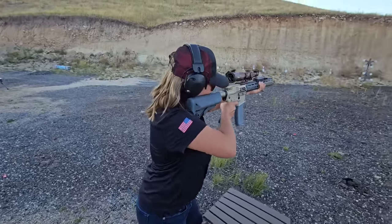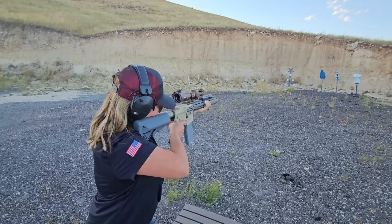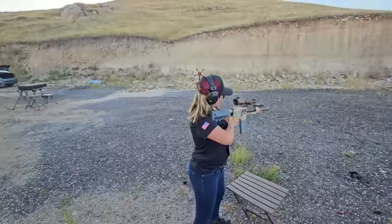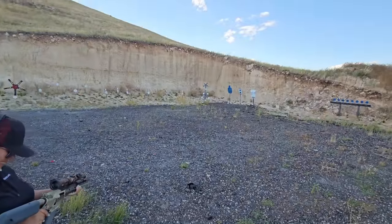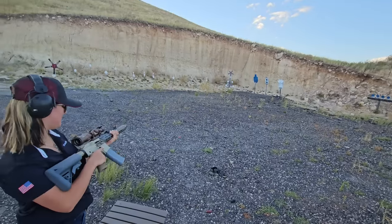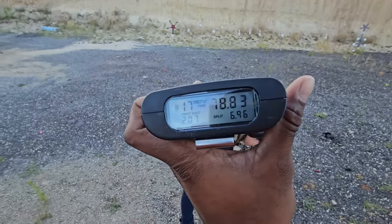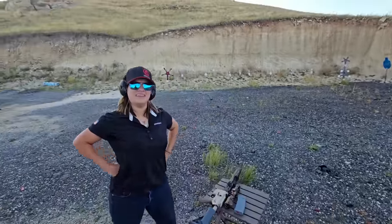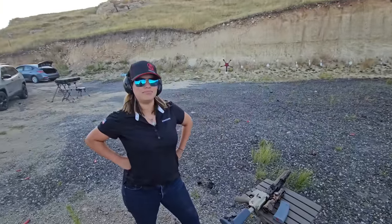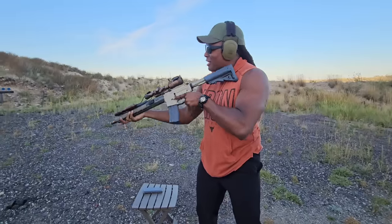Shooter ready — stand by — go. She got all of them but one. The time was 7.83. When you started hitting them, did you have to adjust your sight at all?